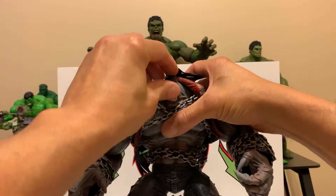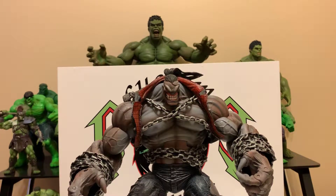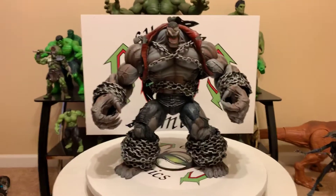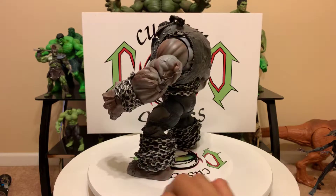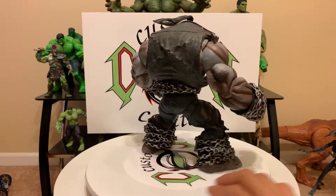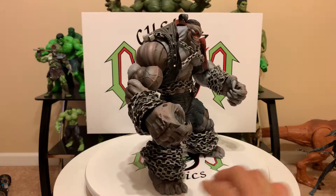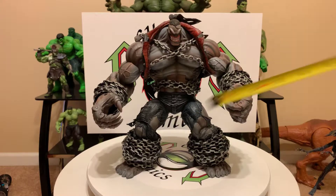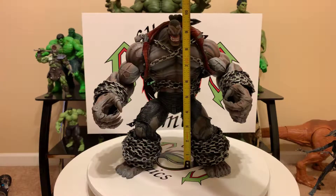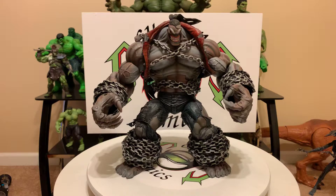Yeah, nice figure. Just wanted to do a quick video — he was on my shelf and I wanted to do a review. Let you guys see this bad boy, a Marvel Legends Build-A-Figure. Let's do a size comparison. First we'll do height — see how tall this big boy is. His knees are bent so if I straighten his legs, he'll be about 10 inches tall. Yeah, 10 inches tall, so he's pretty big.